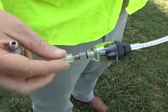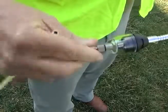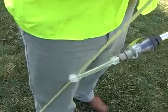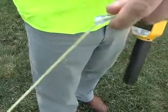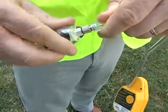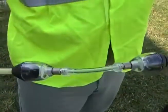Attach the hose to the instrument's filter assembly. Attach the probe to the hose. Check for any holes or cracks in the sample system. Leaks will cause inaccurate readings.